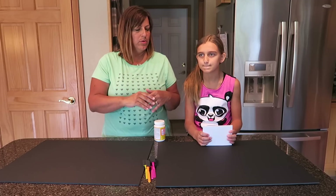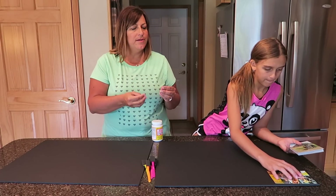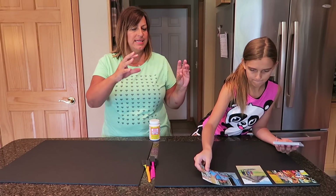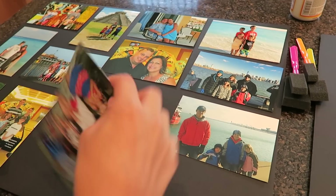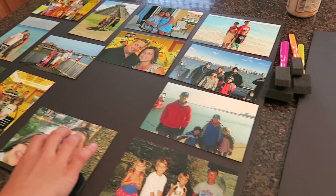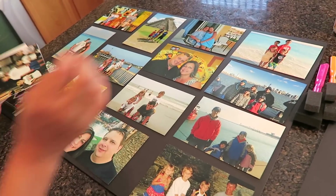We don't have to put them in order — I kind of want them to be random. For some trips like our recent trip to Chicago, we have more than one photo, but I don't necessarily want all the Chicago photos together. We're going to play around with the photos and get them in a good layout, and Carly is handling that portion of the project.